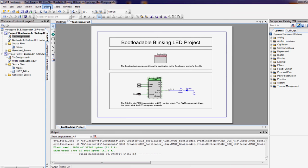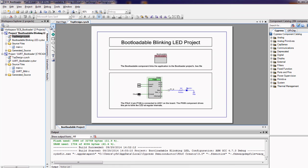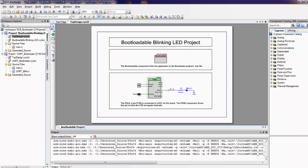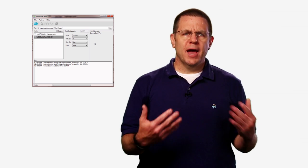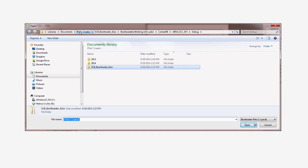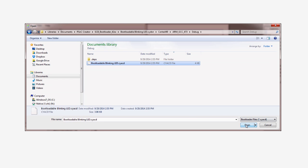Once that's done, rebuild the project by selecting build from the build menu in PSOC Creator. This will create a file named bootloadable_blinking_LED.CYACD. Now you need to tell the bootloader host tool where the application is on the disk. Press the folder button and find your project folder. Then navigate through the architecture folder, Cortex-M0, the compiler folder, ARM-GCC, and the build configuration folder, debug, to locate the file with the extension CYACD.